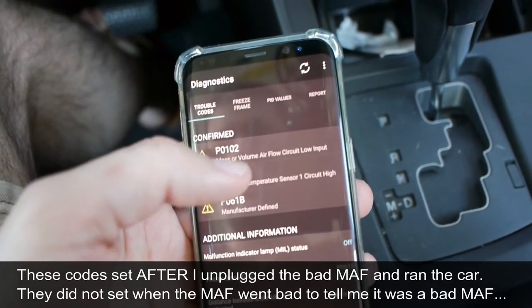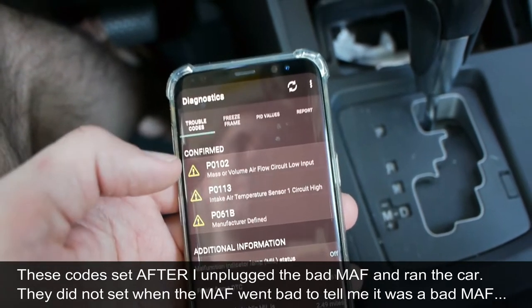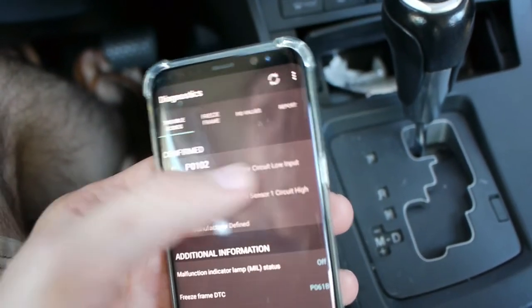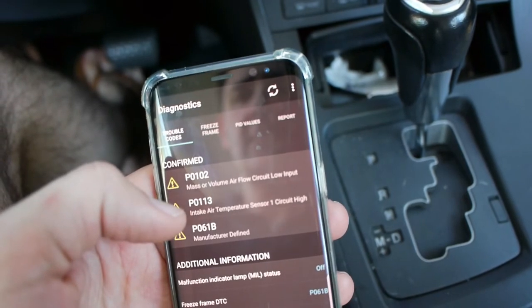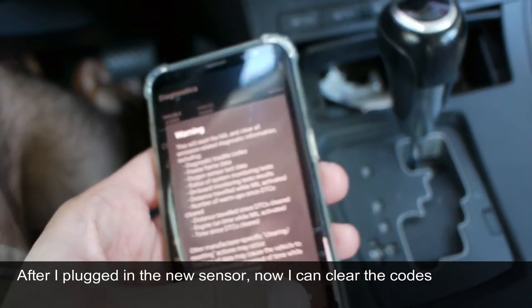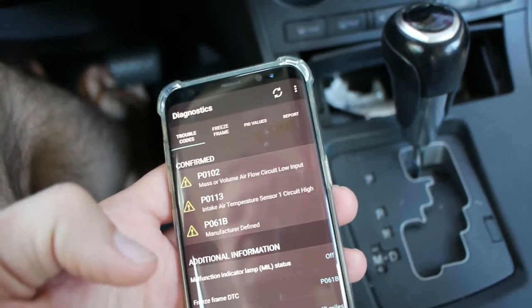Let's take a look at the monitors and trouble codes to see if anything set. I do have a couple — one because I ran the car with the MAF disconnected, that's why the code set. Sometimes the codes don't actually set when the car's having trouble and then you have to go down the rabbit hole to troubleshoot. Mass airflow sensor and the intake air temperature sensor are usually on the same sensor. I'm going to clear codes now.